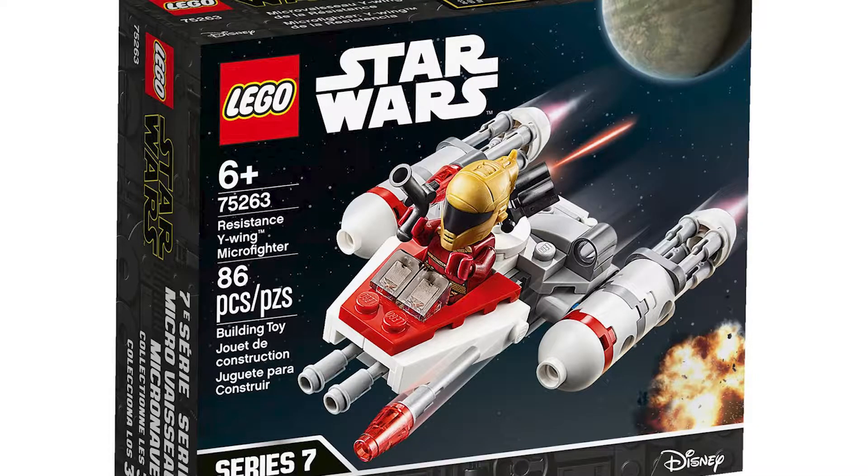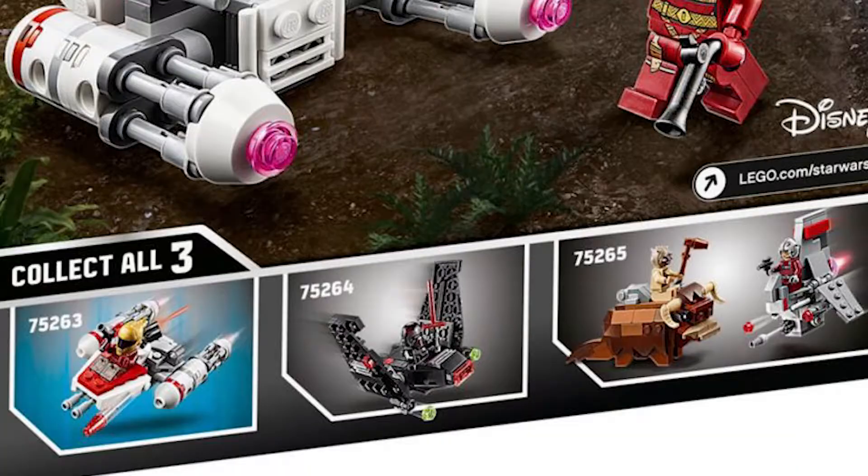It comes with Zori Bliss — or is it Zoriye Bliss? Not really sure. Comment down below if you know the correct pronunciation for that. There are three sets in Series 7 of the Microfighters. This is our first one. Be sure to like and subscribe to see the next two.